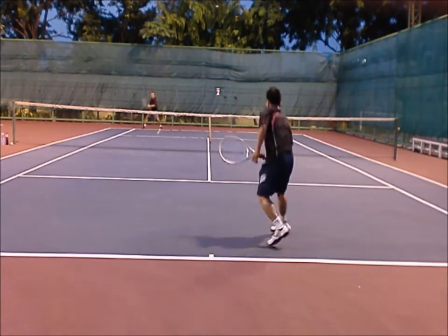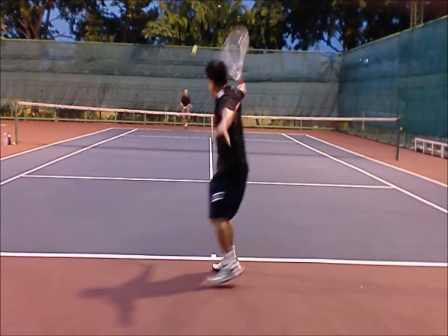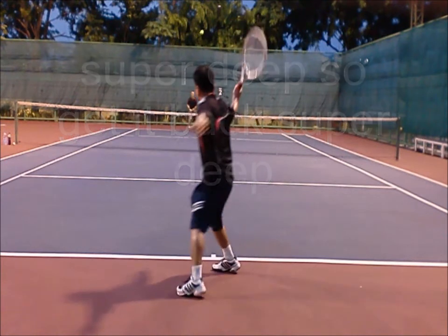You can try to get some errors. I was going body but I missed. Deep backhand to me, so I go deep and high. If they go deep to you — neutral — go deep and high. That's pretty neutral.